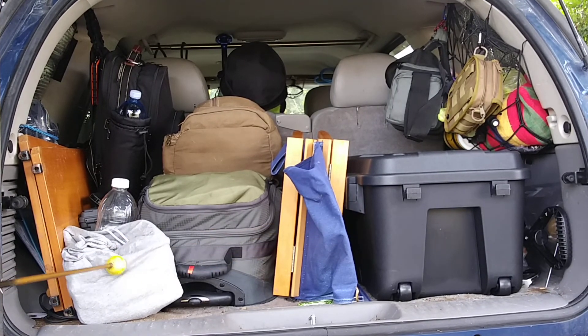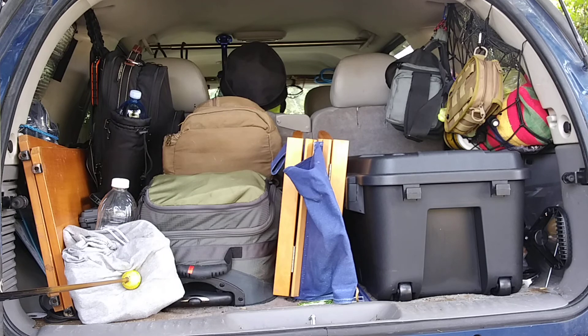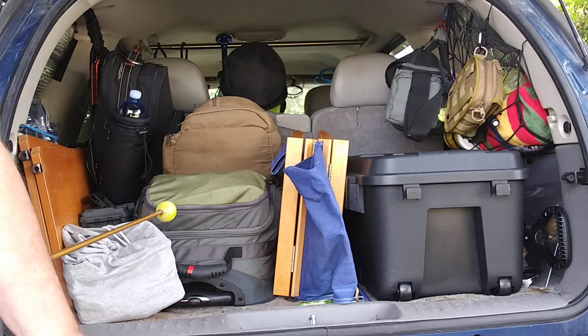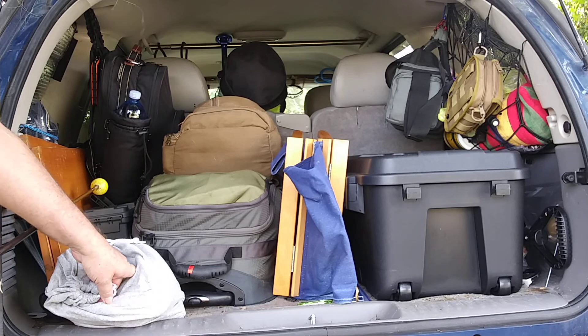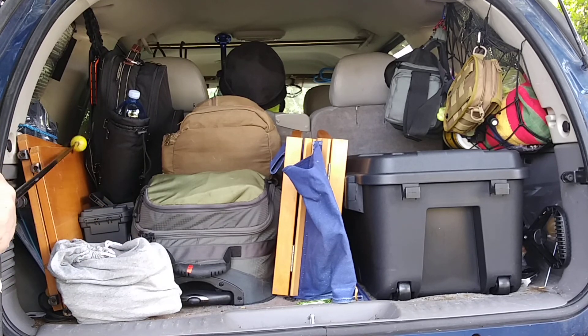Starting here, this is a bag of rope and cinched-down straps — not ratchet straps. Back in here there's a bottle, half bottle of water — I need to fill that back up. In this ammo box are ratchet straps. There's another empty one in front of that.